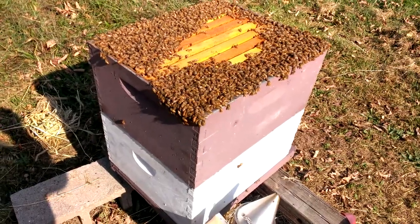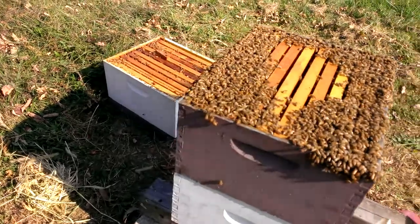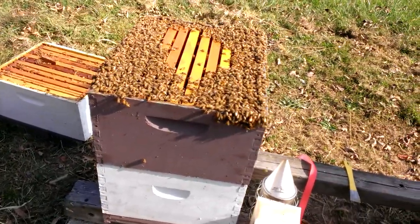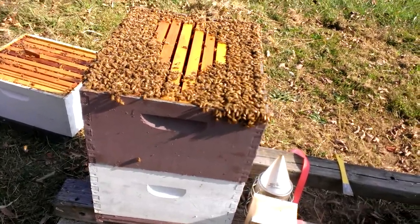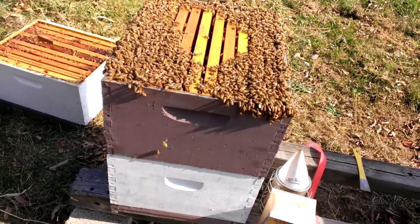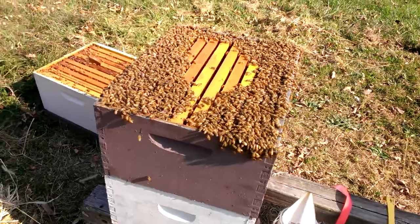We smoked it and found the brood chamber was in the middle of the three boxes. We rotated it and put it in the bottom, and took what was in the bottom — which was all honey — and put it up in the top. So at winter time they'll eat what's next to them, then move up to the honey dome which is warmed above them and they can process it.